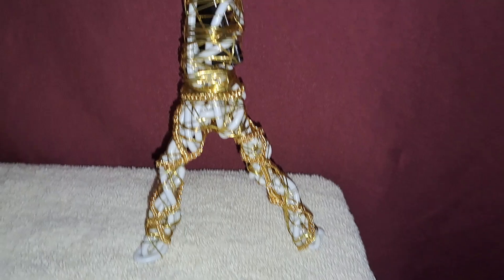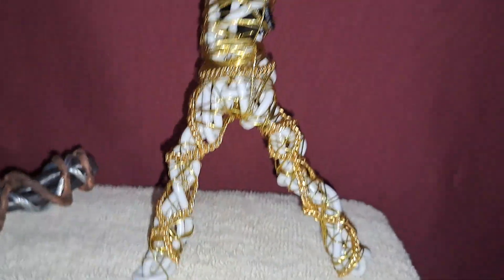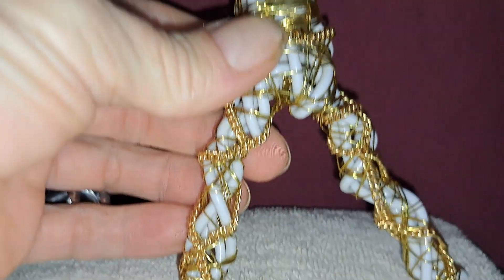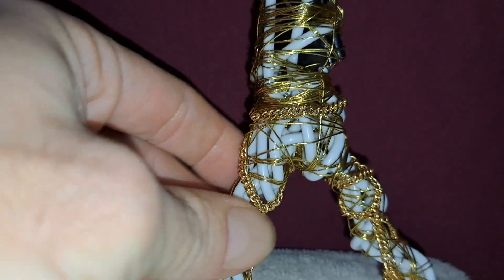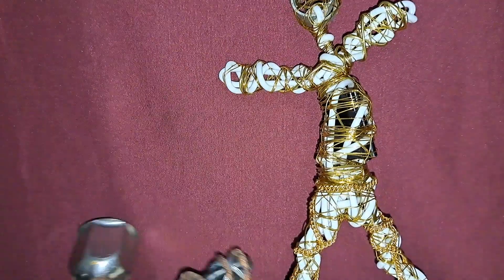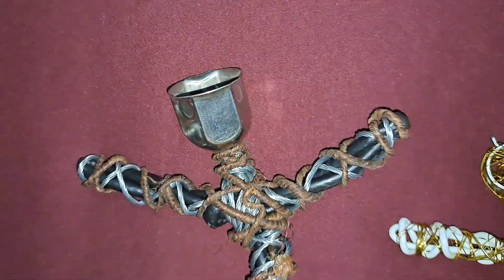I added some more gold to him. I put a fake golden chain around his bottom half. And now I'm done messing with him. That's why I don't like to look at these guys for very long, because they always want something more.